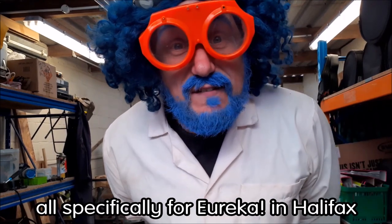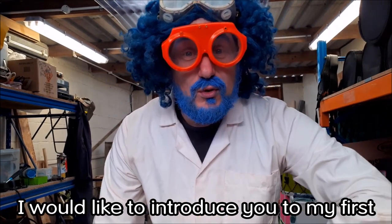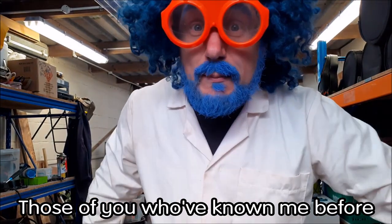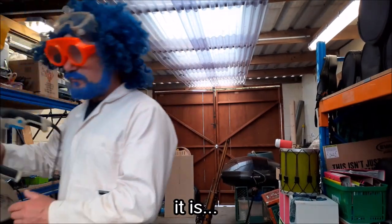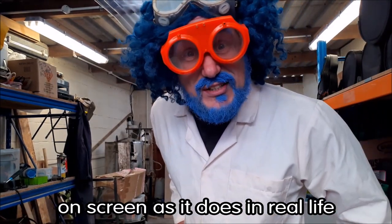All specifically for Eureka in Halifax. So, without further ado, I would like to introduce you to my first experiment. Well, it's more of a demonstration, really. Those of you who have known me before will realize that this is one of my favorites — my large spiral disc. We're going to see if this works as well on screen as it does in real life.